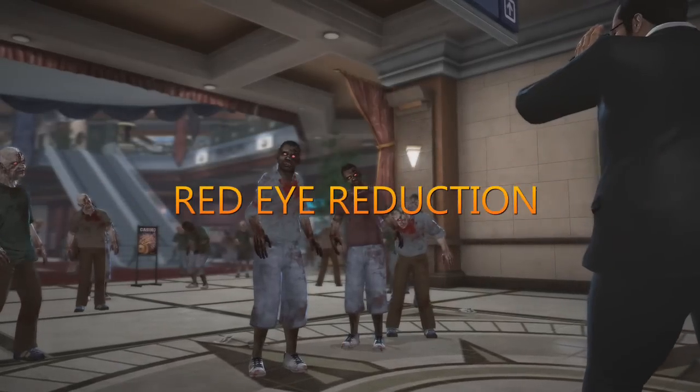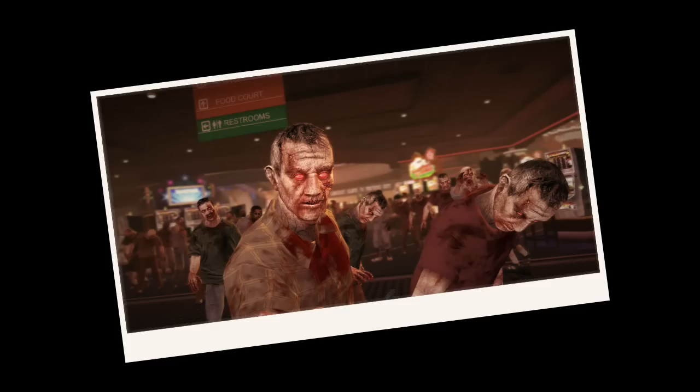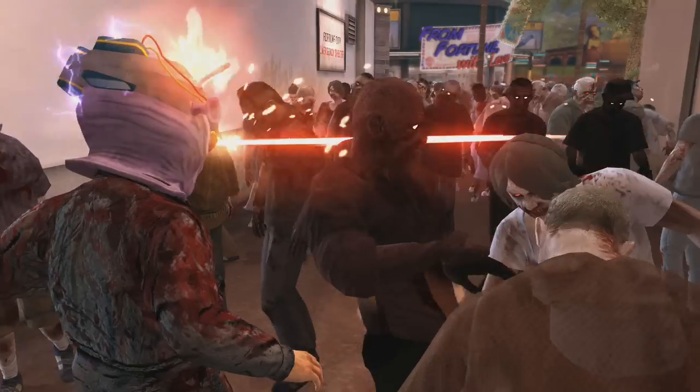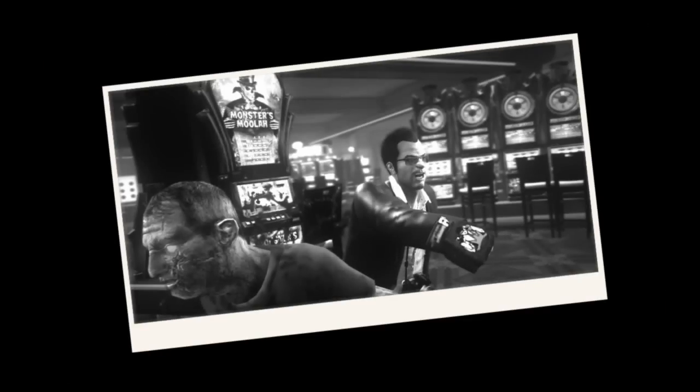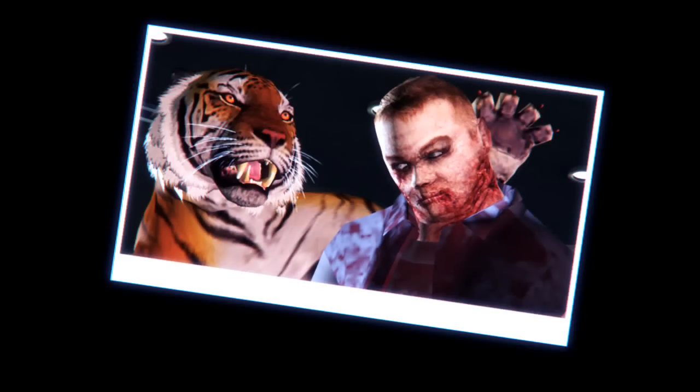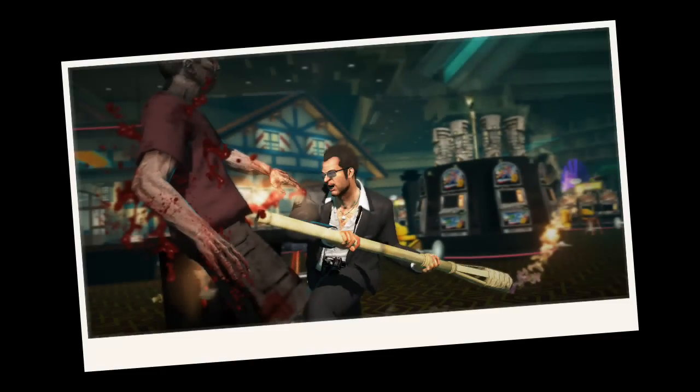Red eye reduction is a key part of taking good portraits. Here are a few tips for getting rid of this pesky problem. First, try to nail your subjects when they are looking away from you and not directly at the camera. Try catching them in candid moments rather than asking them to pose — unless, of course, you're sure you have the right lighting for the situation.